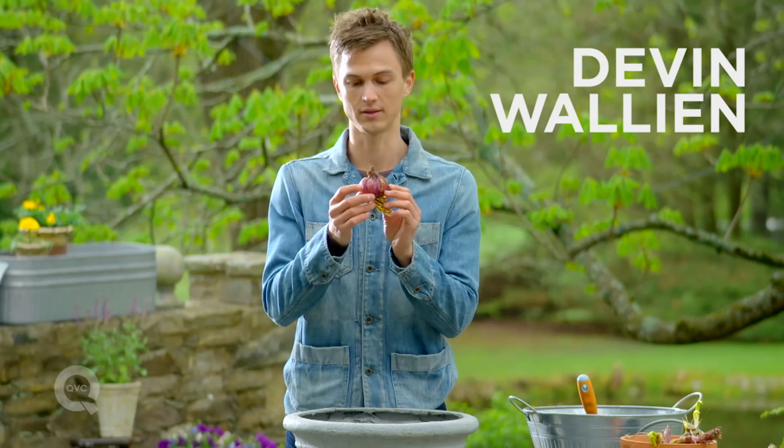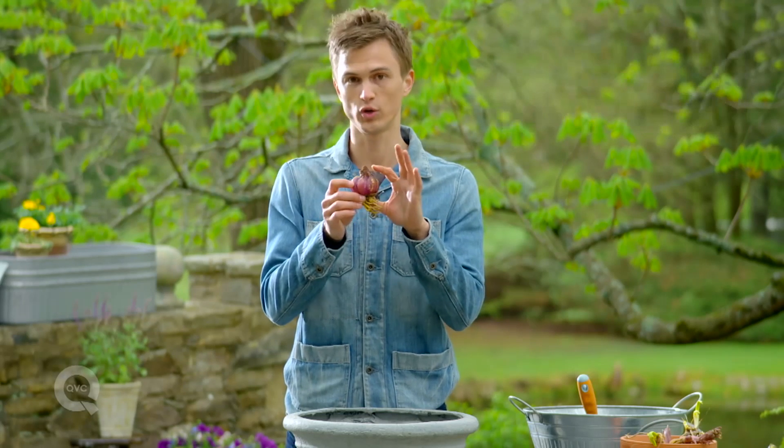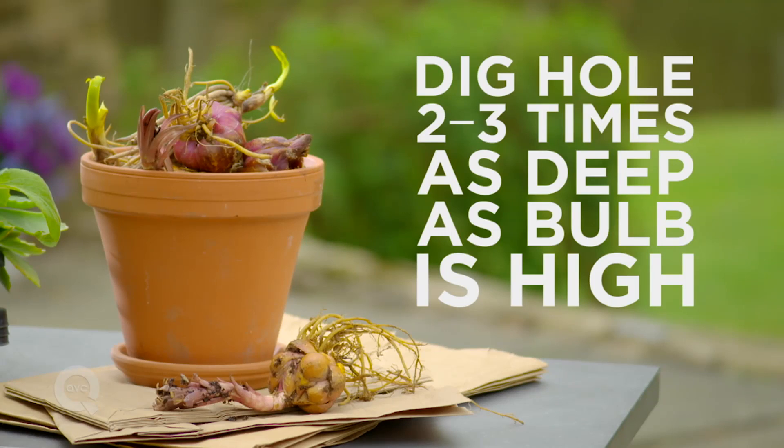Here I have in my hand an oriental lily bulb. This lily bulb is about two inches in height. The general rule of thumb is you want to dig a hole that's about two to three times as deep as your bulb is in height.